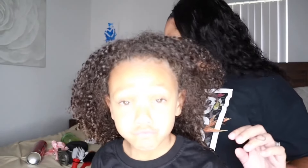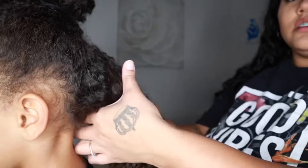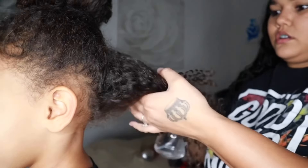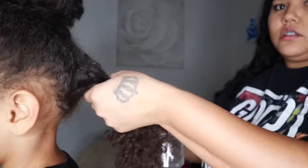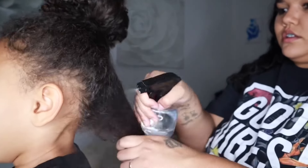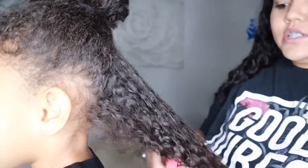So I'm going to go ahead and start by parting her hair in sections just to wet it and comb it out. I'm just going to take some water and then take a brush and start from the ends.